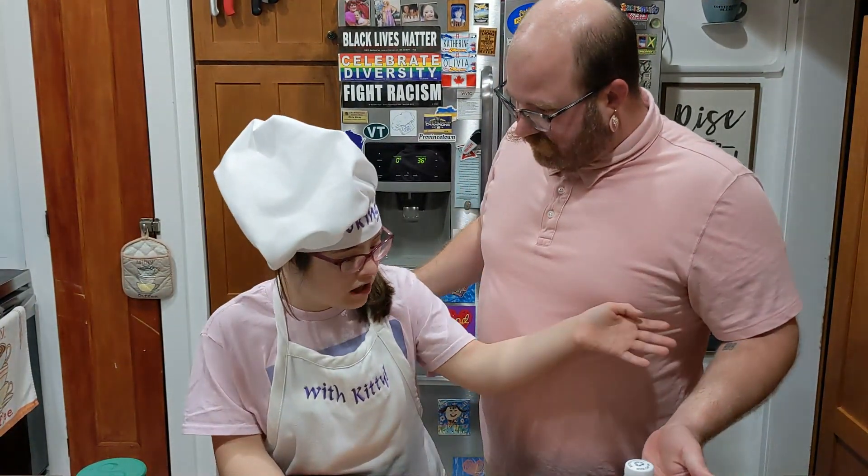And once again, I'm a special guest, Uncle Chung. Yeah!